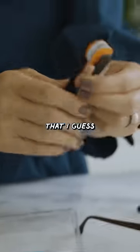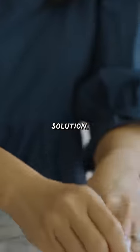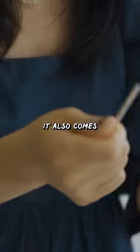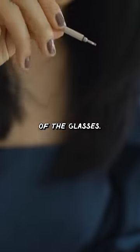It comes with this thing that I guess is like a windshield glass wiper, and anti-fog cleaning solution. I've also used these microfiber cloths when I don't use my shirt. What's super handy is that it also comes with a screwdriver so you can tighten the hinges of the glasses.